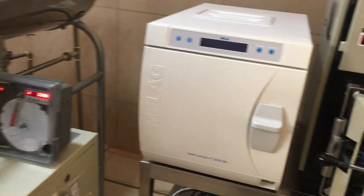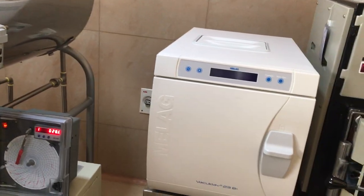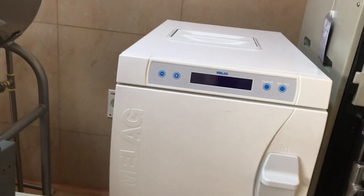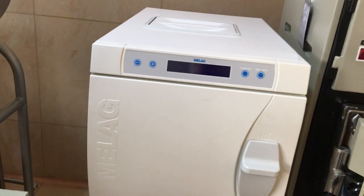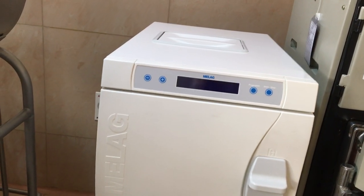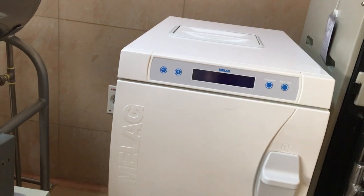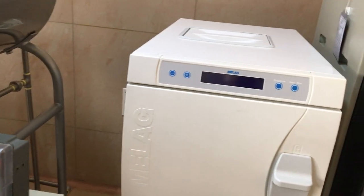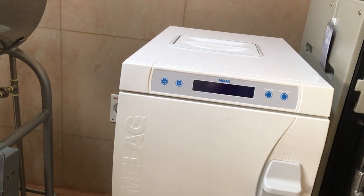Both autoclaves also have a dry cycle at the end where moisture is removed. The entire steam is sucked out by the suction apparatus and thrown out, and filtered air is let inside. At the end of the cycle, both the Milag and the other autoclave, the instruments remain absolutely dry.